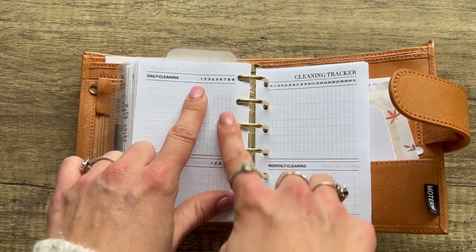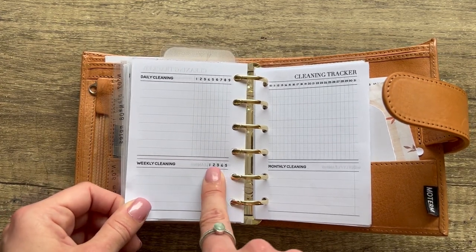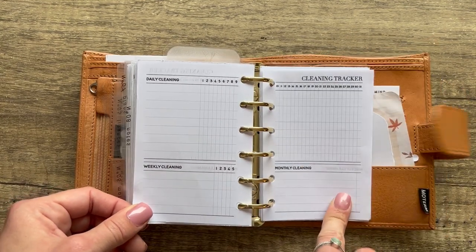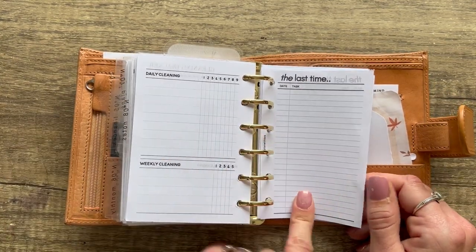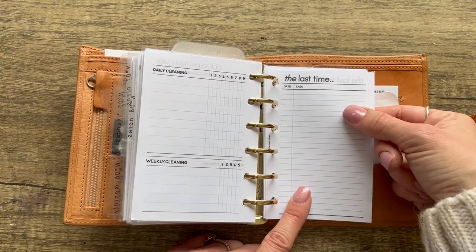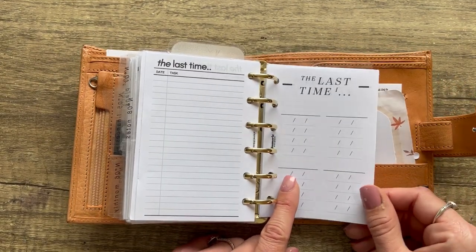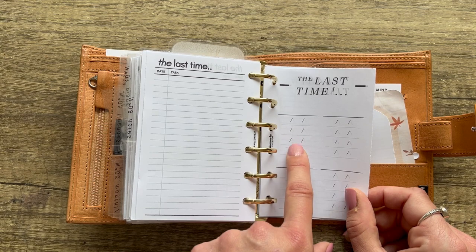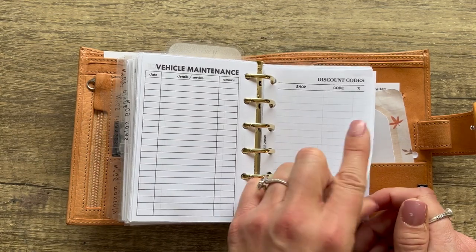From Demi Rose Plans, and we have a cleaning tracker from Studio LTE — daily tasks with a checklist 1 to 31, weeklies for weeks one through five, monthly tasks, and a 'last time I' section for things like when I last changed my toothbrush, rotated my mattress, or changed the water filter. From Kimori Stationery — similar concept where you put the task and write dates below. From Nada Notes — vehicle maintenance. From Studio LTE — a discount code tracker with shop, percentage, and the code.